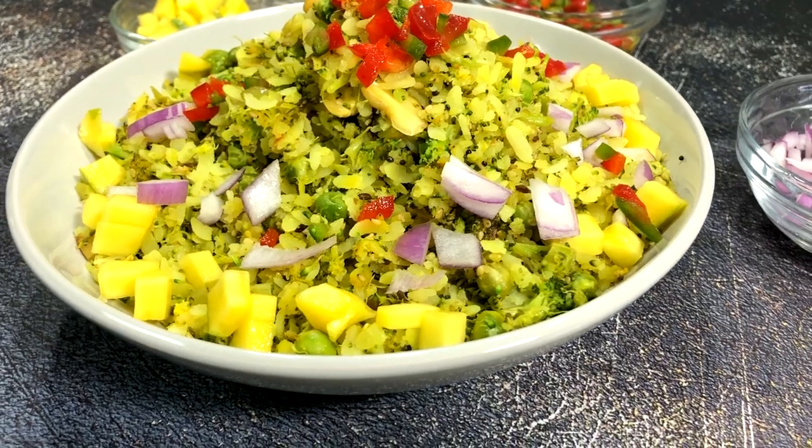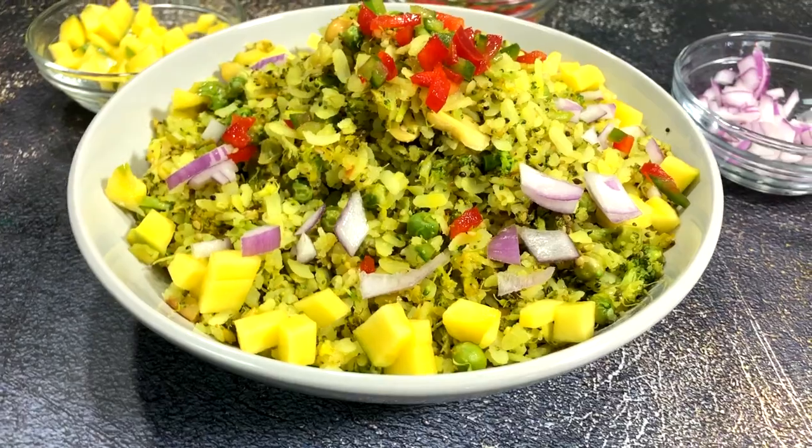Hello and welcome back to Bawna's Kitchen and Living. In today's episode I'm going to share a very quick and easy breakfast, light lunch, or you can prepare it even for a light dinner.